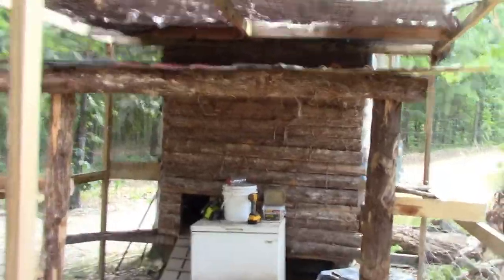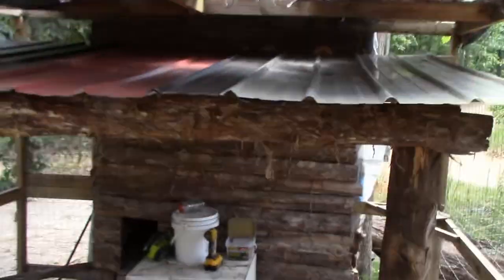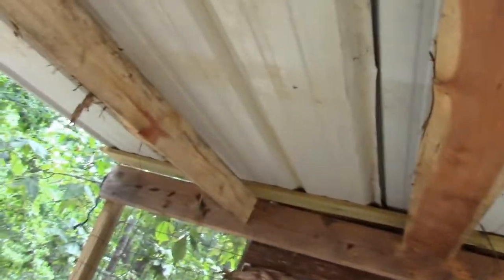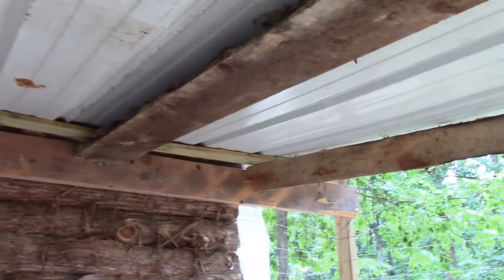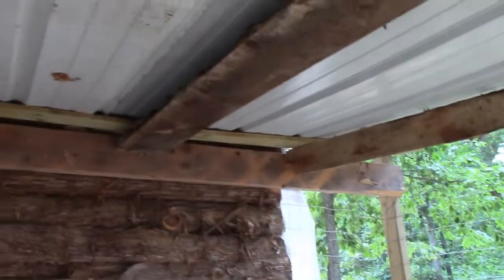I got the metal laid up there, I don't have it connected yet, but there is quite a bit of shade here — so that was the real deal. I'll get up there and secure it in a little bit and see how the chickens like it.